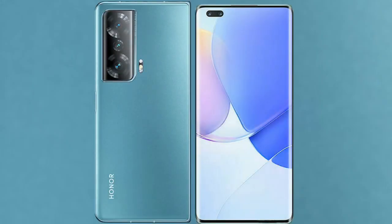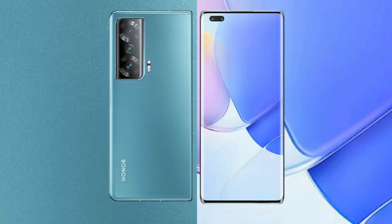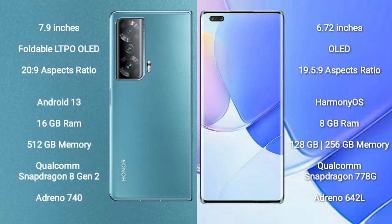I will compare the new Honor Magic V2 with the Huawei Nova 9 Pro. The Honor Magic V2 comes with a 7.9-inch foldable LTPO OLED display with an aspect ratio of 20:9. The Huawei Nova 9 Pro comes with a 6.72-inch OLED display with an aspect ratio of 19.5:9.